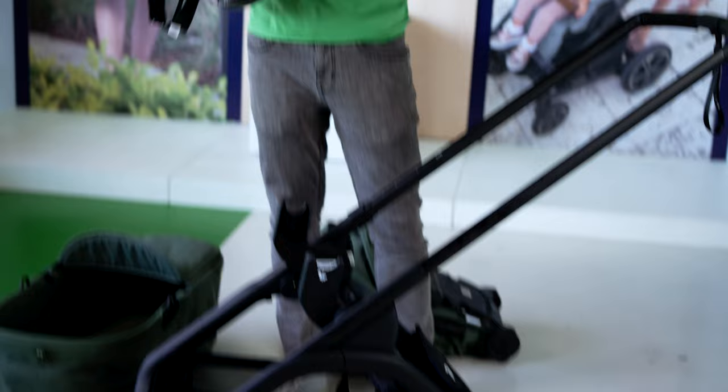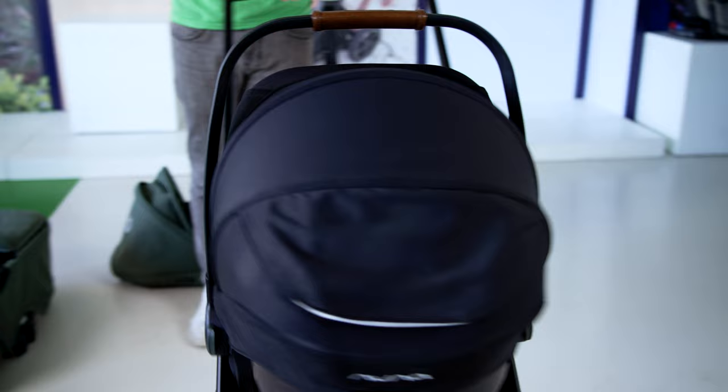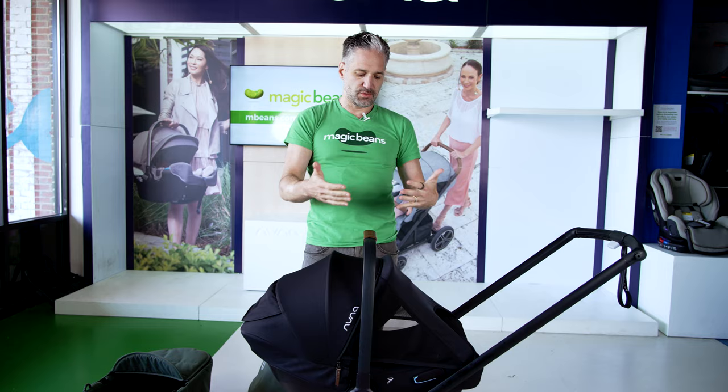It is their infant car seat, and you just click it right on and use this as a travel system. It is a super, super light stroller, so if you live in the suburbs and this is the way you're going to move your child around in the travel system, this is a great option for you.